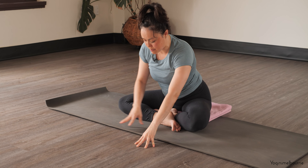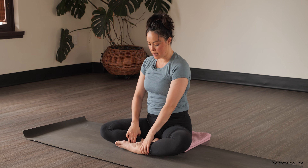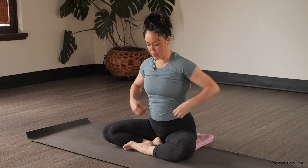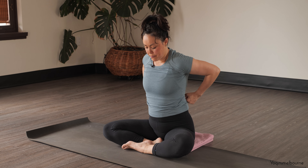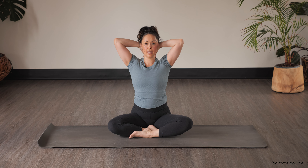Let's walk the hands back up and swap the legs around — so left leg is in front if you're sitting in a seated position on the mat. Once again we're going to interlace the hands at the base of the head, starting here, lengthening up through both sides of the waist. Taking an inhale.